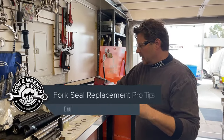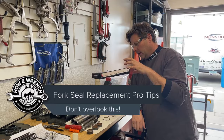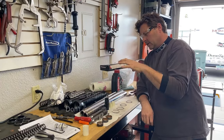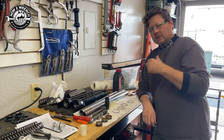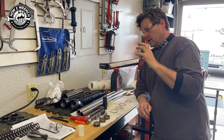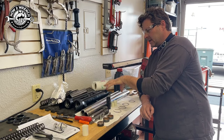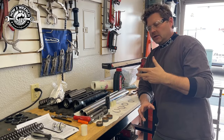Hey friend, Shane from HottoWrench.com. You may have seen a short that directed you to this video that talked about fork seals. It's quite often someone says, 'oh yeah, I just had fork seals replaced,' and you just hate not being the one to do the job. Because the reality is, to do a set of forks, there's a lot of things you want to think about.